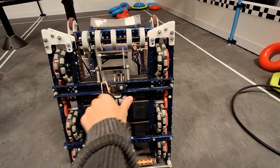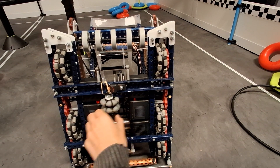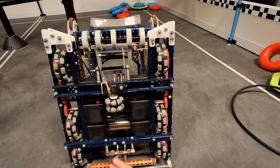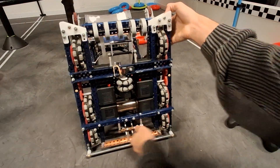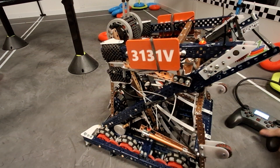We have an odometry wheel right here — it's kind of trying to have a tracking pod, but it's just really bad. The inertial sensor is here, stuff for the clamp, and the ramps — this is broken off because of finals.